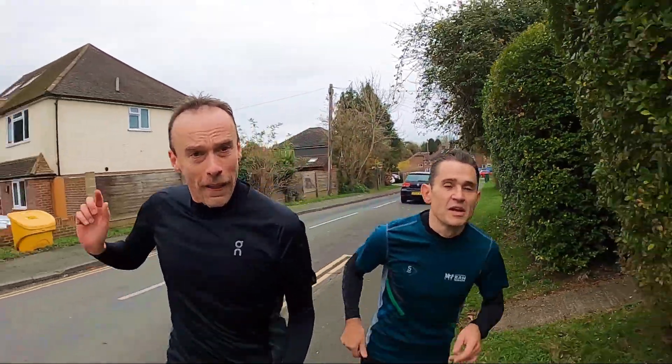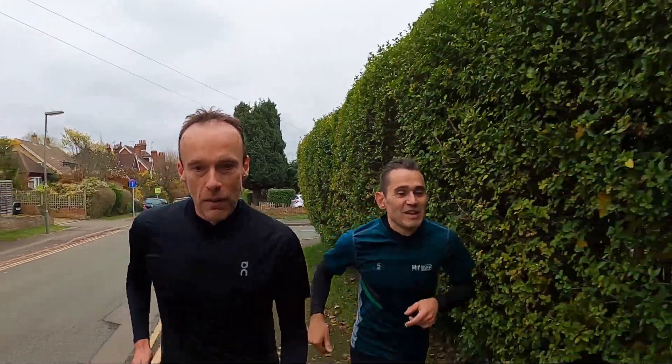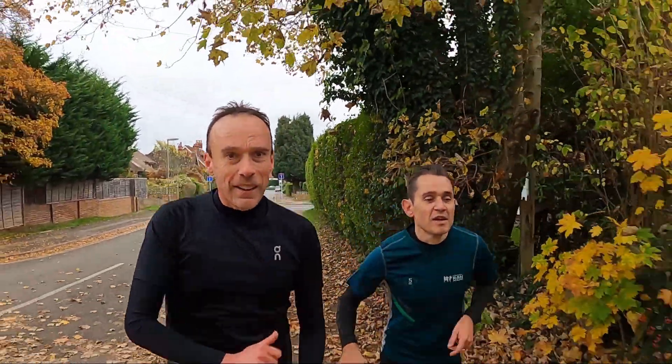That ends this video — I hope you've enjoyed it. Many thanks to Paul for coming along and giving his thoughts, and we'll see you in the next one. Bye!